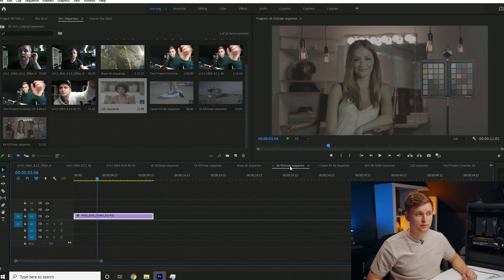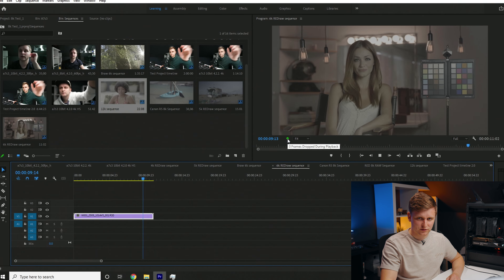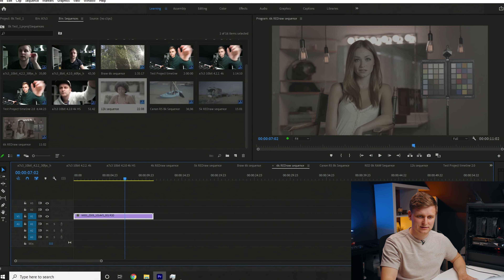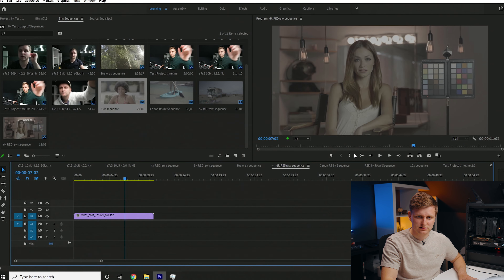Let's move to RED 6K full resolution. Pressing play — zero frames dropped at 6K RED RAW, which is a slightly higher-demand codec than Blackmagic RAW. Zero frames dropped, great timeline performance. All on the CPU, nothing else heavily utilized.